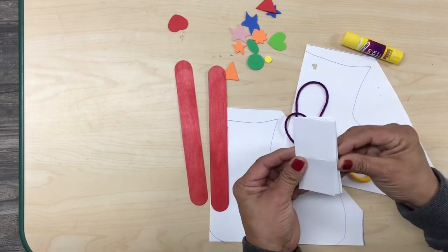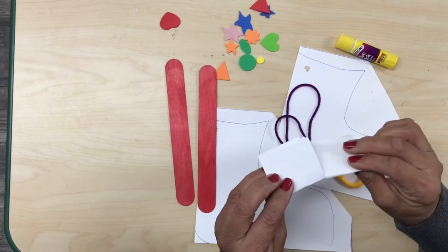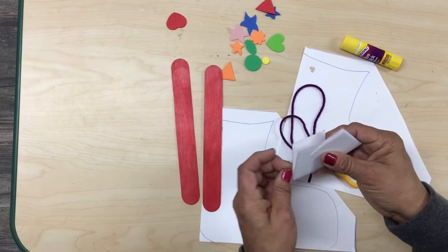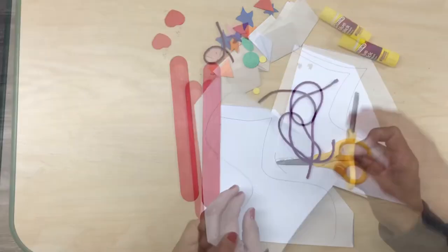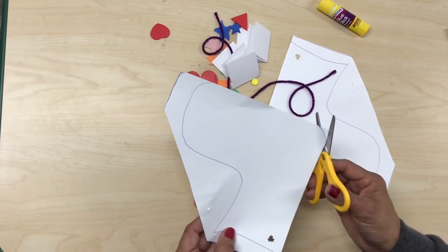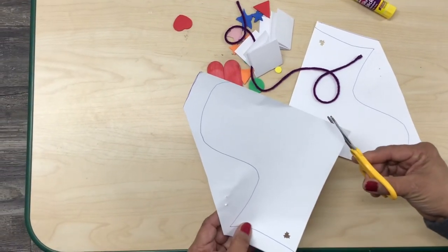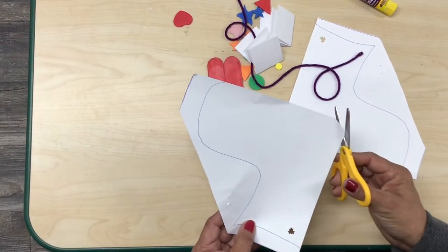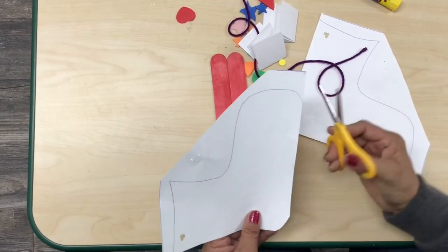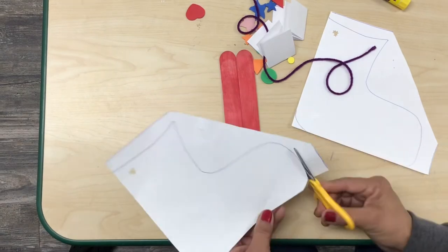We also need long rectangles — four of them. Each long rectangle shape is folded in half and it becomes a square, so we're gonna have four of them. First I'm gonna start cutting one of my skates, and don't forget to cut the corner part of the heel on your skate.